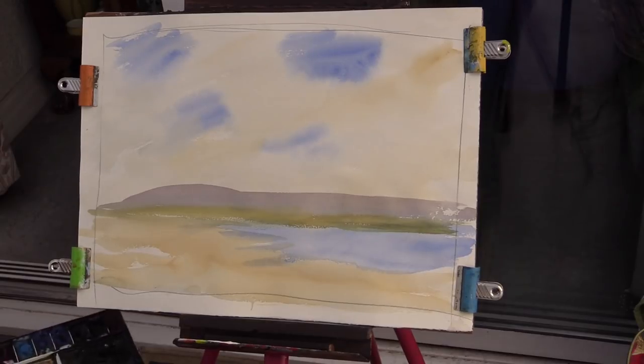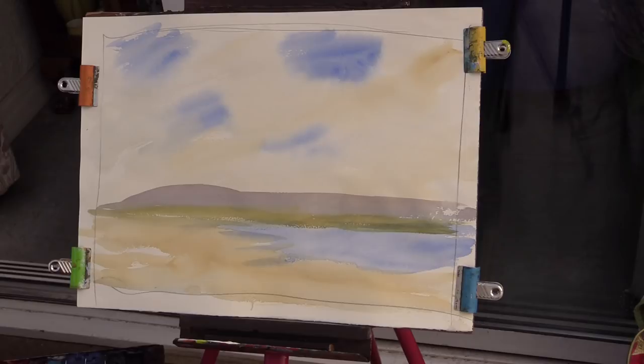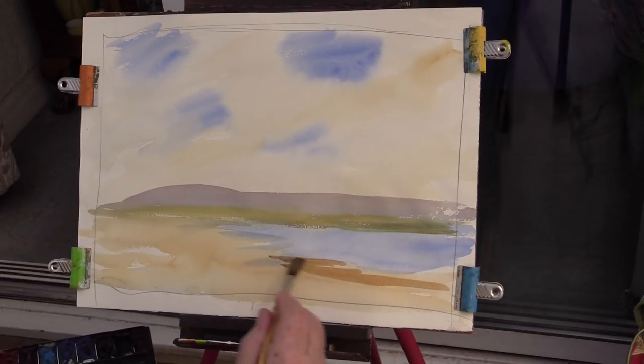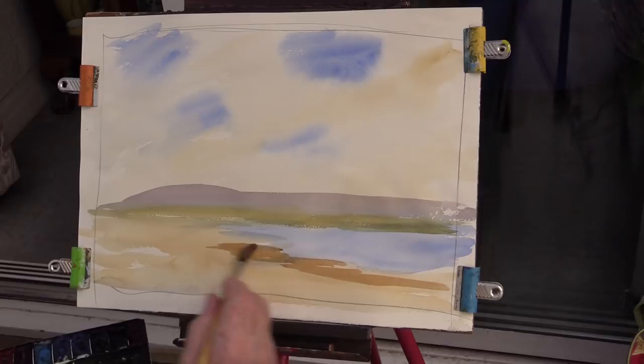Okay, settle down everybody. Now what you'll do next - a bit of the sand again. This time add a little bit of burnt umber to your yellow ochre, whatever you're going to use - raw sienna or yellow ochre, it'll be one of them. Now just come across with it and straighten the bottom of your lake a bit, like that.